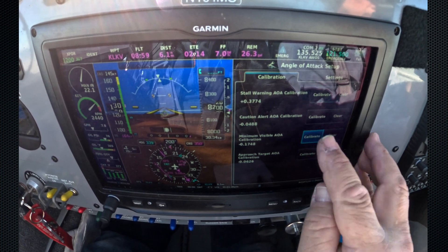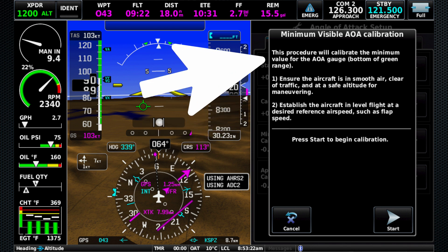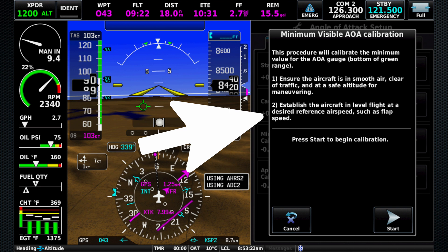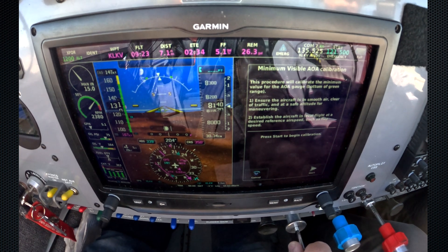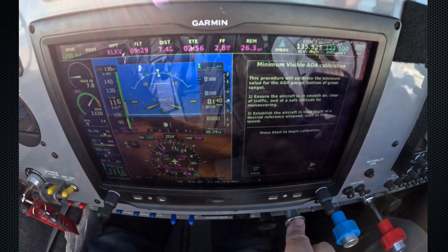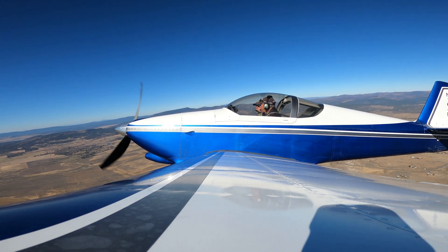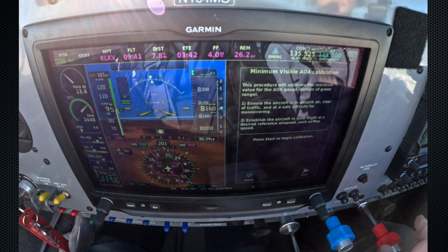So we're going to hit calibrate, and it's going to come up and give us a little set of instructions: this procedure will calibrate the minimum value for the AOA gauge — the bottom of the green range. Ensure the aircraft is in smooth air, clear of traffic, and at a safe altitude for maneuvering. We've done a clearing turn, we've looked around, we're in good shape. Level flight at a desired reference airspeed, such as flap speed. So we're going to start slowing things down here to flap speed, coming down to the top of the white arc.